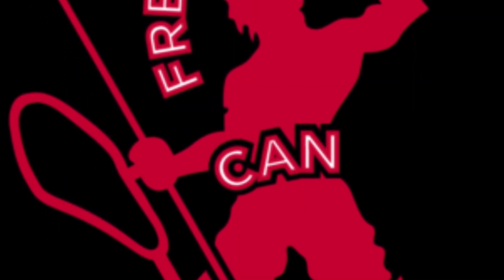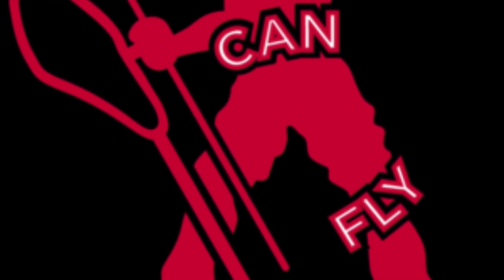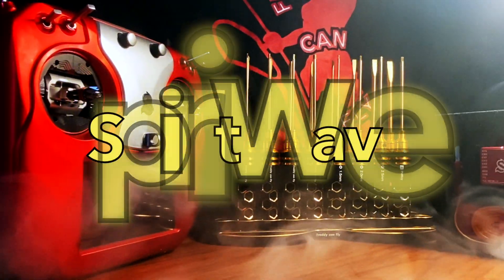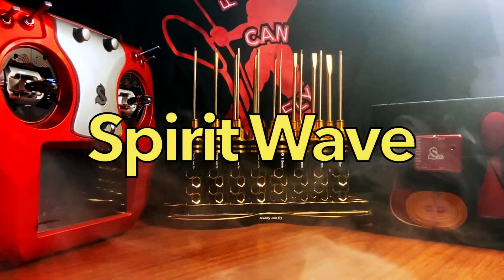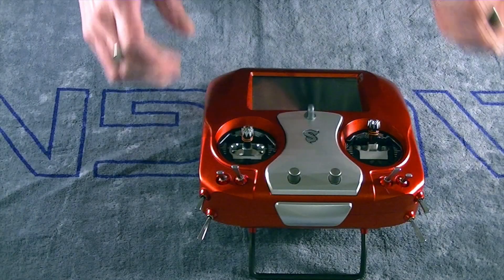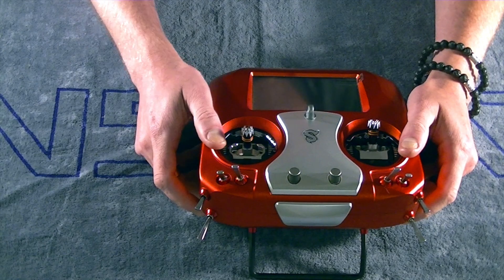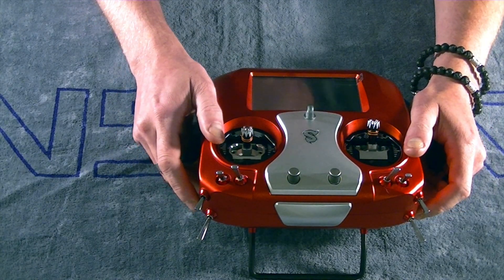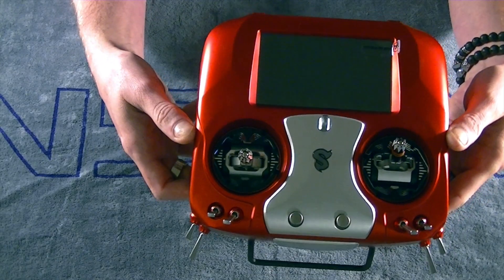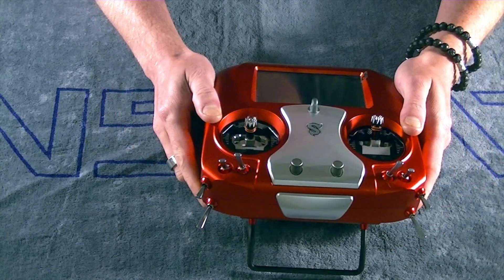Hello everybody, this is Freddy with Freddy Can Fly and in today's video we are going to take a look at what to do when you receive your Spirit Wave transmitter out of the box.